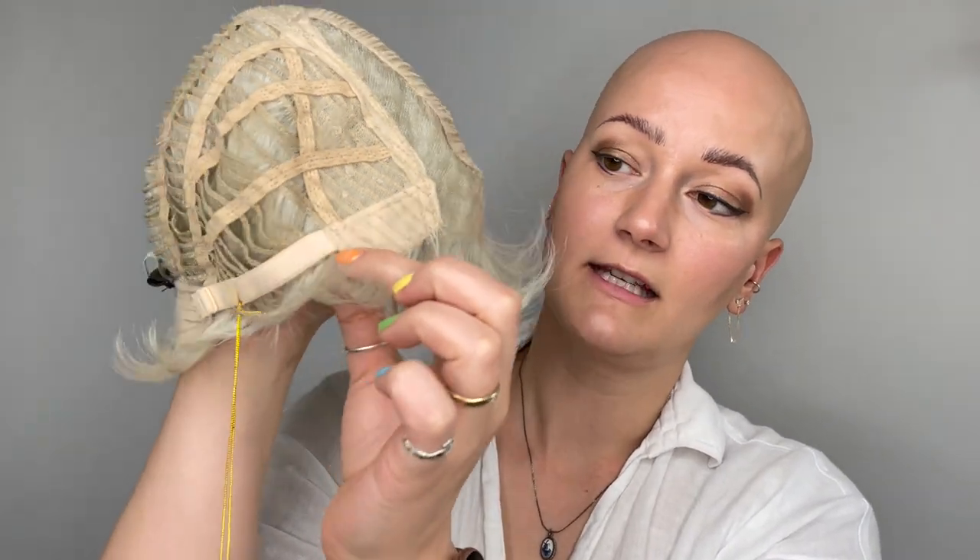The Bulletproof cap has a lace front that goes from ear tab to ear tab, and a lace part. She then moves into some open wefting through the back, a felt nape tab with adjustable tabs, and felt ear tabs with a little bit of wire in them for a secure fit. The space between wefts allows for ventilation to keep you nice and cool.